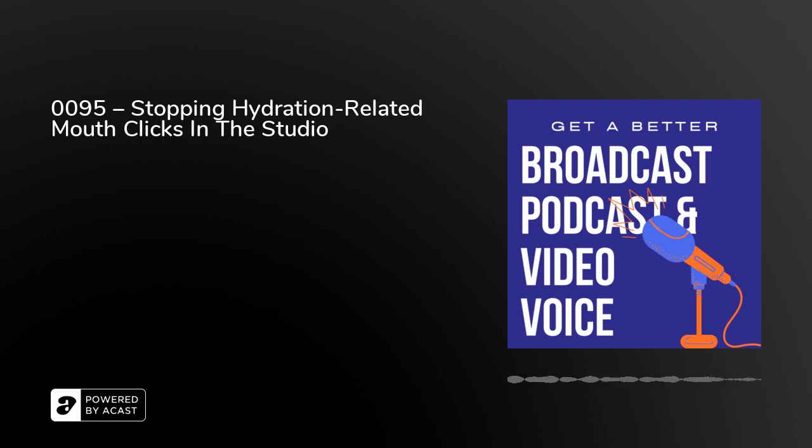Or maybe you're in a professional recording studio doing some animation, some e-learning or narration for example. So during the recording, here's our first top tip.